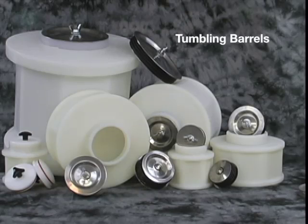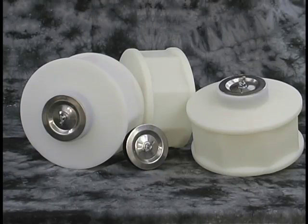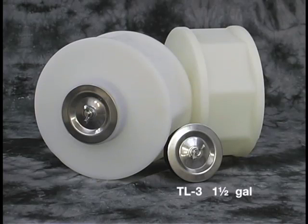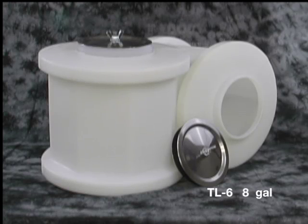We also make a line of tumbling barrels that go with our bases: the 22 ounce TL1, the 3.5 quart TL2, the 1.5 gallon TL3, the 2.5 gallon TL4, and the 8 gallon TL6.